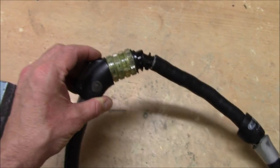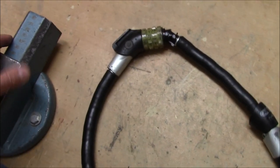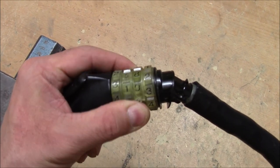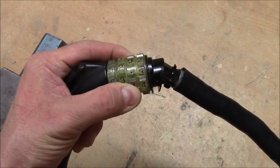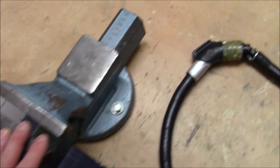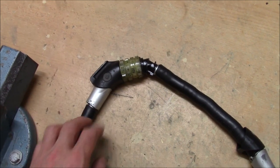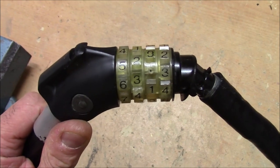Usually I would show you a decoding of this lock, but I can't. It's too difficult. The wheels turn very hard, and when you turn one wheel, the other wheels turn at the same time, so it's not a fun thing to do. I really tried hard to get it decoded. I even clamped it in a vise to more conveniently pull only on one side, and with the other hand I could then turn the wheels, but it didn't work out for me.